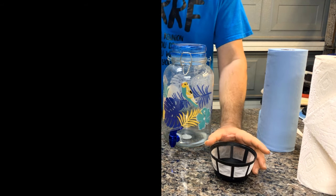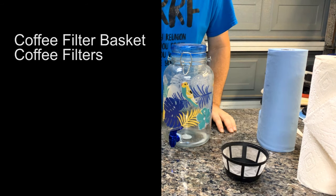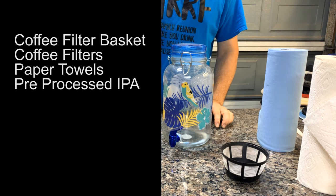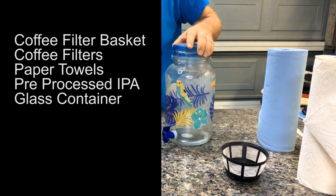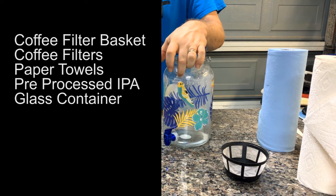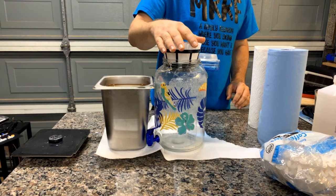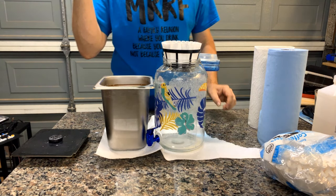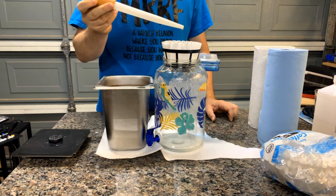What we're going to start off with for step one is a reusable coffee filter basket, coffee filters, paper towels, IPA that you need to clean, and a glass Sun Tea container. There's still a little bit of white goo in the bottom there that didn't come out last time. Very slowly, we're going to take the turkey baster, suck up some IPA, and a little bit at a time we're going to run it through the filter.